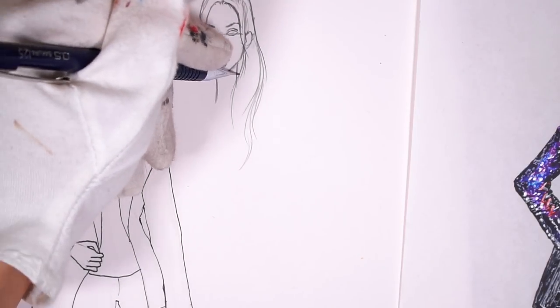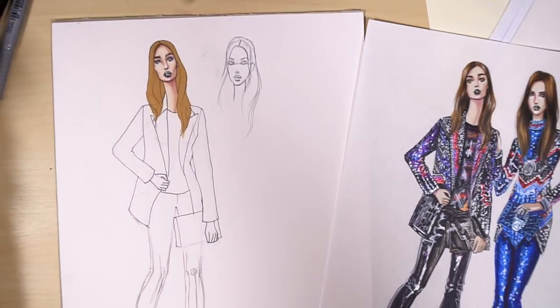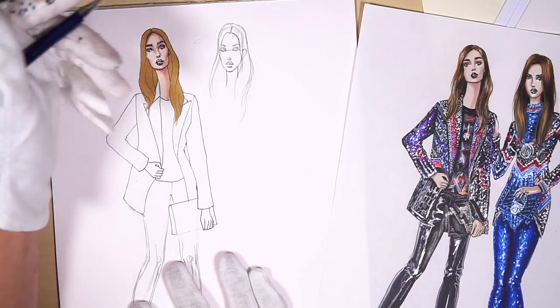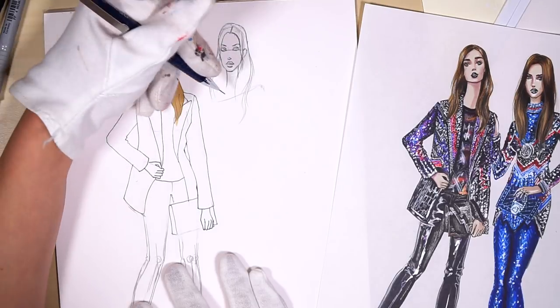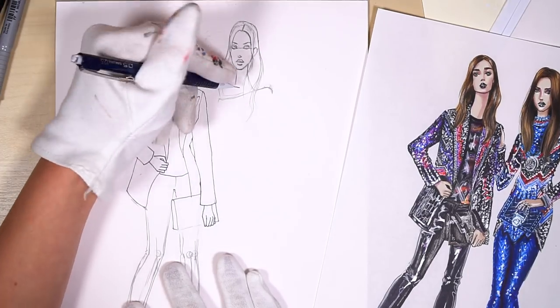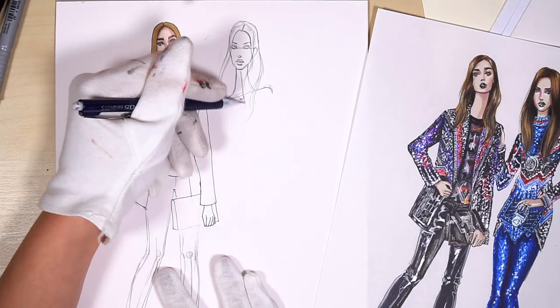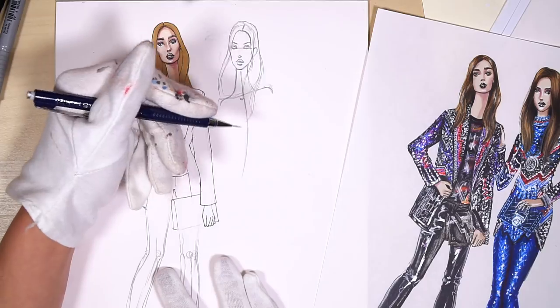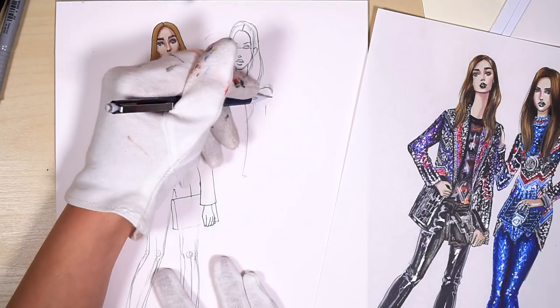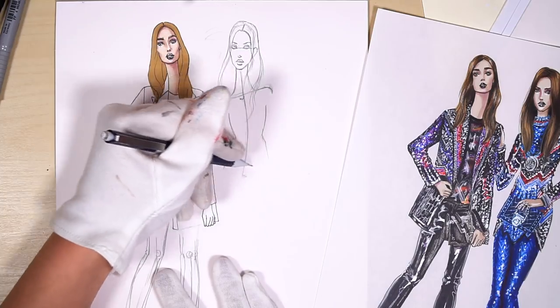Then I draw the neck, and since I have two girls I just try to keep shoulders, waist and everything on the same level. The shoulders are a bit sloped and the spine is a bit curved because of this difference in the angle of her shoulders and hips. So the hips are sloped in the opposite direction.